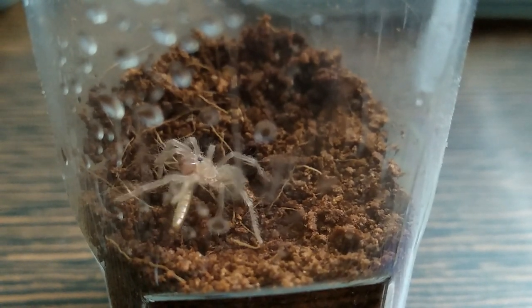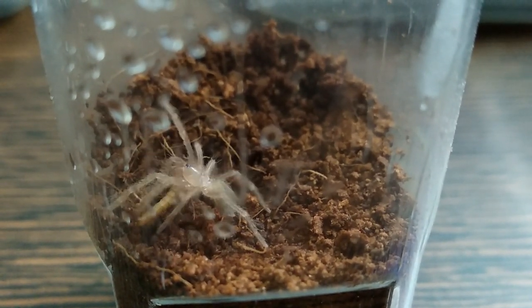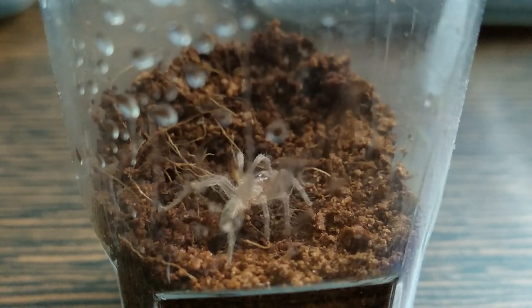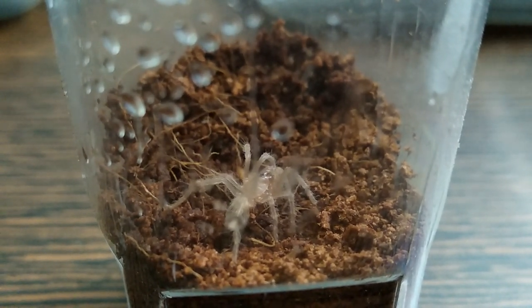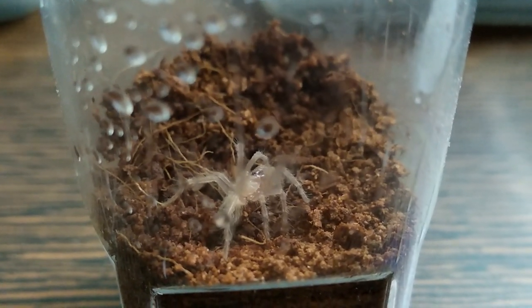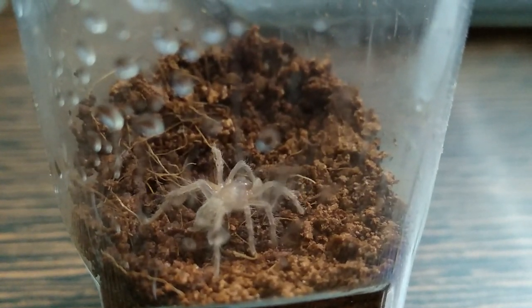I got my LP as a half centimeter sling — an absolutely tiny little thing. As slings, these guys look like any other generic new world tarantula sling. In fact, my brother even said I got scammed and this is just a generic spider, but boy was he wrong. I always recommend housing slings in vials or small containers with about 2 inches of substrate. Most slings will burrow, and you must provide them with this option. Slings burrow to feel secure, which reduces stress and any potential health problems. Eventually, as the sling grows, it will become more confident and start staying out in the open more.